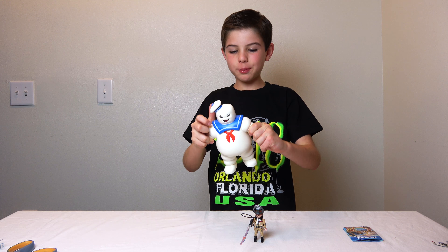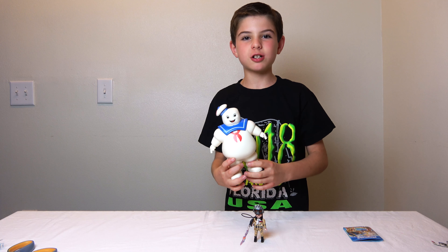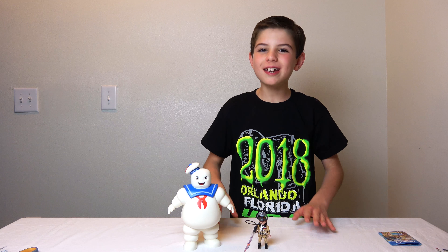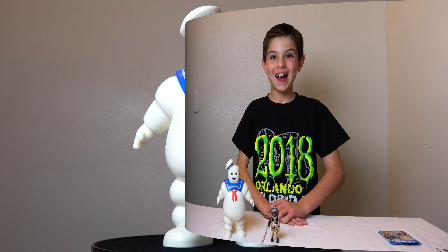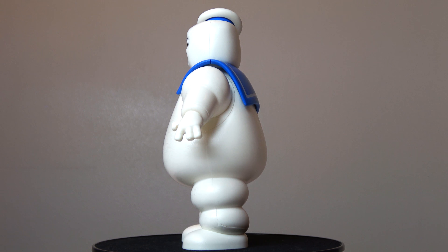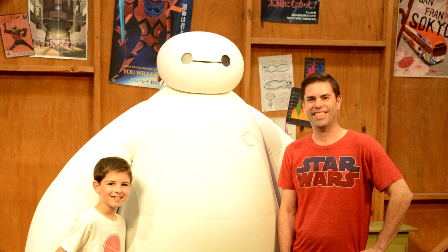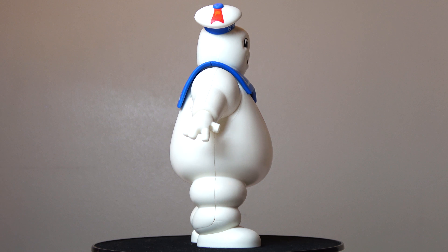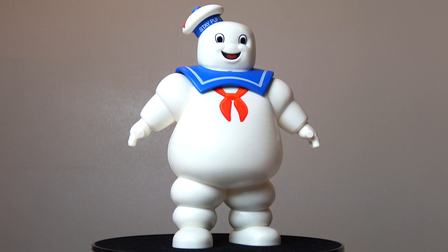Stay Puft is actually one piece — I thought he may have been more than one piece from the box. I'll give you a really close-up look on this spinning thing. Here we've got Stay Puft: he's a big white poofy guy, kind of looks like Baymax. He's got a sailor-style outfit over his shoulders — it's blue, white, and red. The bow tie is red, and he's got another little red bow too.